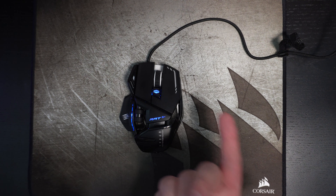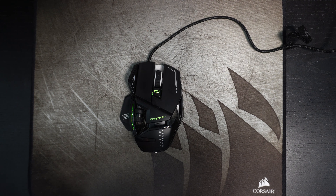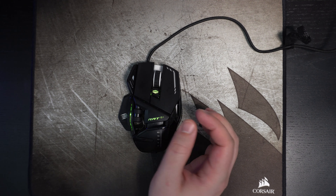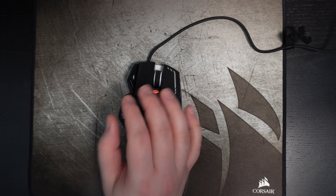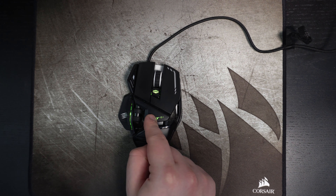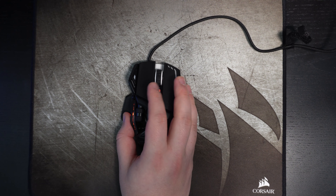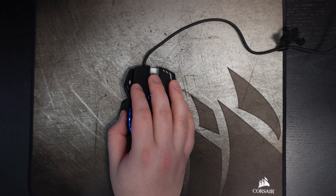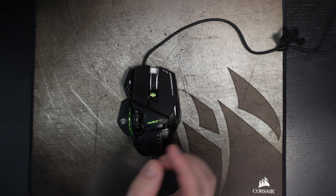We'll start with the specs. First of all, it's a wired mouse. The sensor is the PixArt PMW 3360. The max DPI is 12,000. You have 11 buttons that you can program however you need, and four different profiles that you can save in the mouse. For the switches, they're using Omron switches, rated up to 50 million clicks.